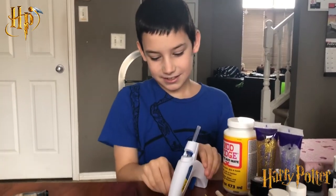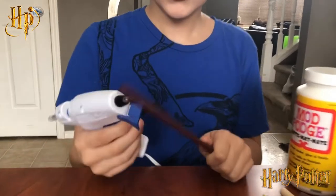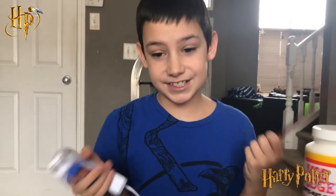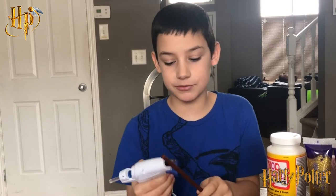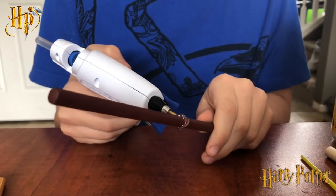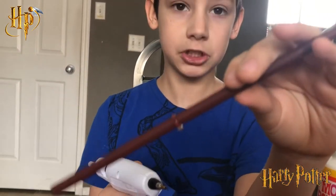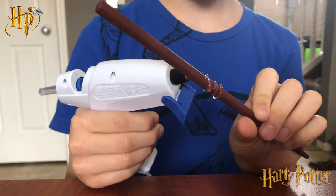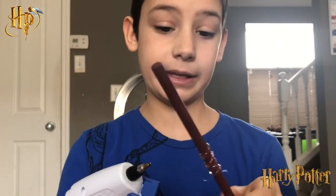Now for the fun bit — the hot glue is heated up. You can hot glue the stick. You can do whatever you want — you could do lines or anything. I'm just going to do some swirls, starting with a little bit of a circle about here. Now you need to wait for that to dry, and don't touch hot glue — it'll give you a blister.